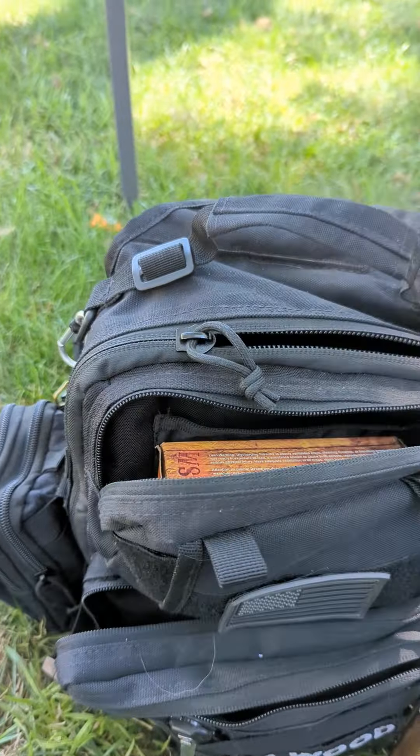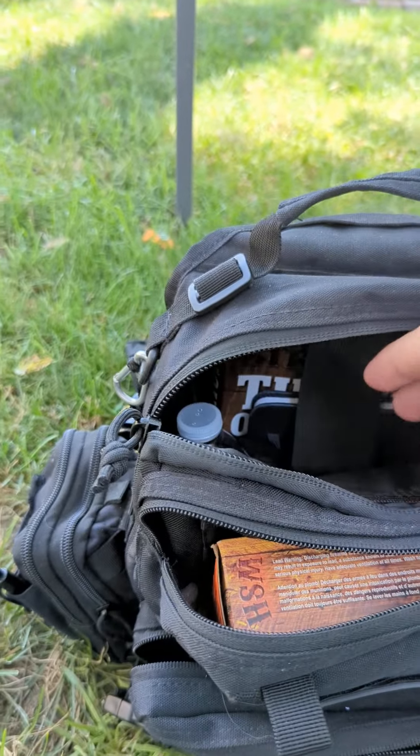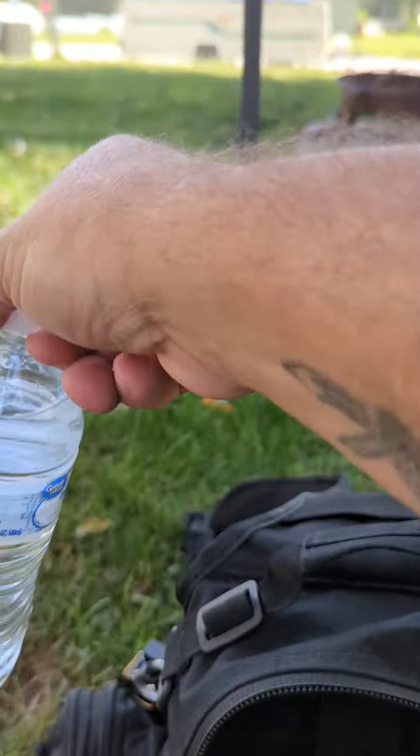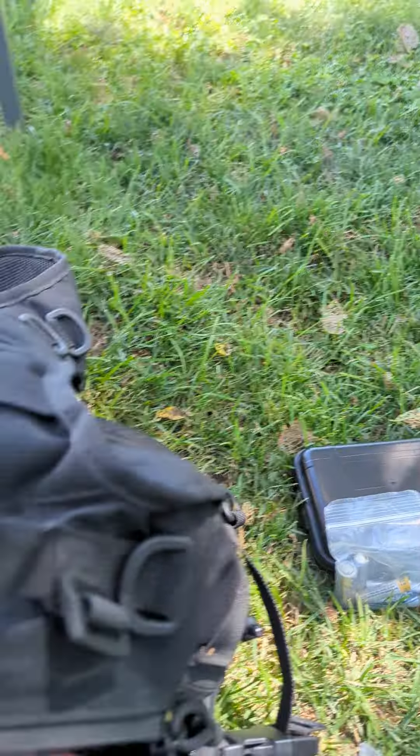In this main pocket I carry a bottle of water. You can't survive more than three days without water.